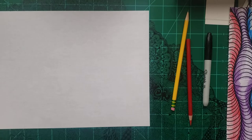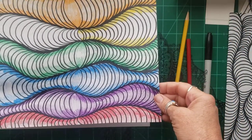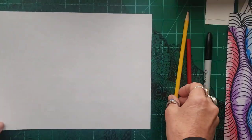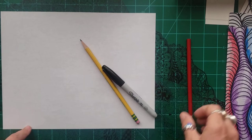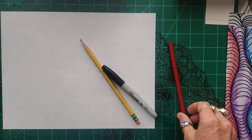Hey guys, we're going to do a quick op art. It is a worm tunnel. It'll look something like this when we're done. What you need is a pencil, piece of paper — this is just copy paper, cheap — a Sharpie, and you can use colored pencils, crayons, watercolor, whatever you have.